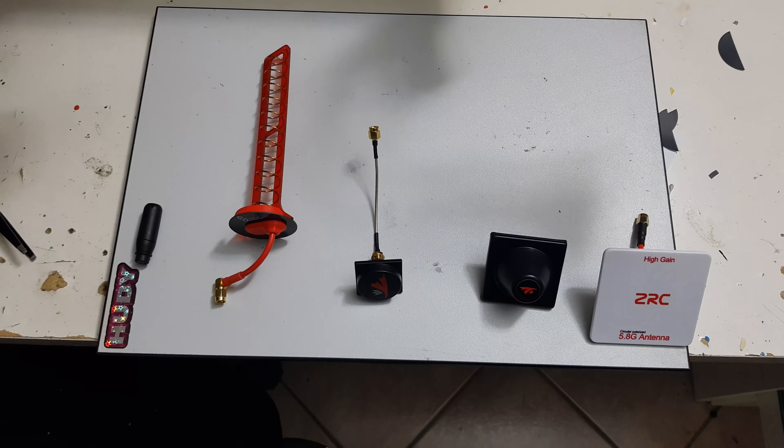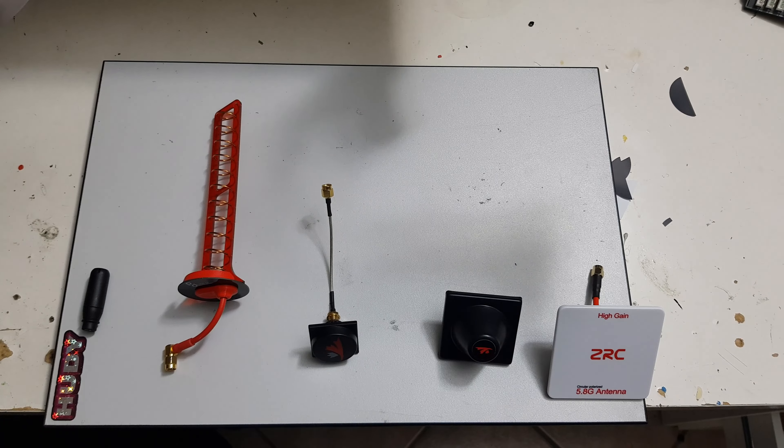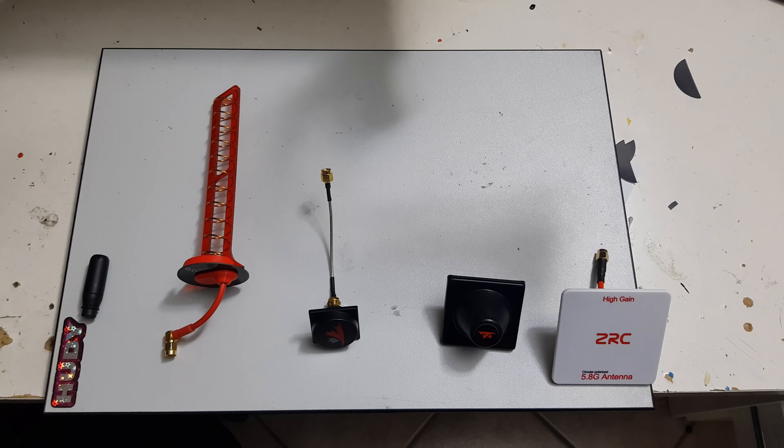In this second round I will be focusing on the receiving antennas, the ones that go on the goggles, and here they are.